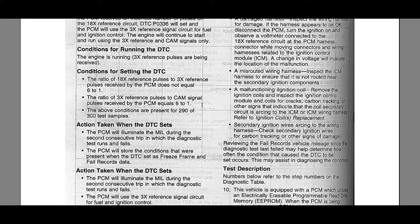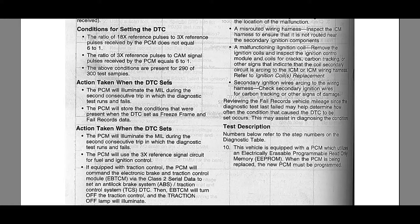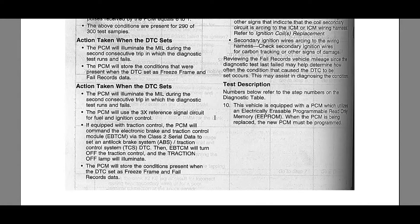These conditions must be present for 290 out of 300 test samples — likely referring to crank revolutions. The MIL will illuminate during the second consecutive trip in which the diagnostic test runs and fails. You'll get the fault on the first run, but you won't get a MIL until the second trip. The PCM will also store freeze frame and fail records viewable on a scan tool.